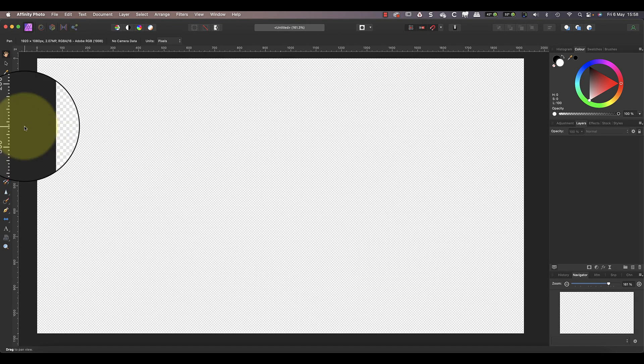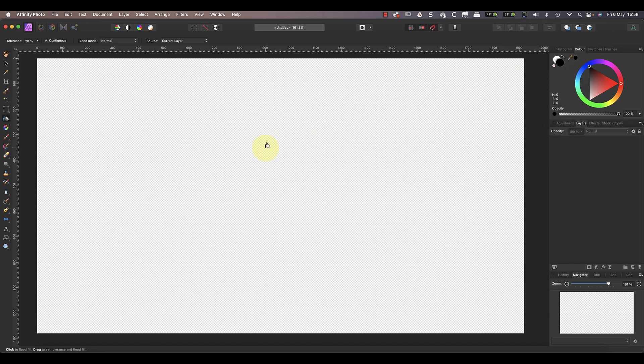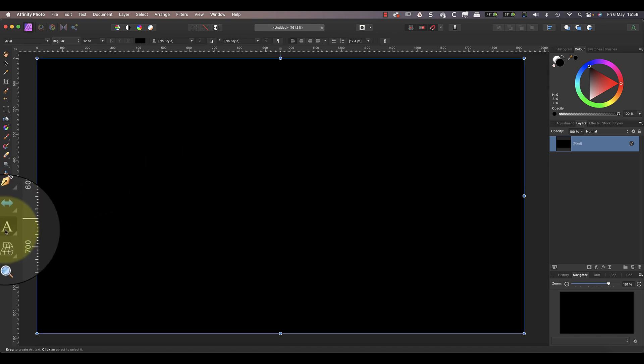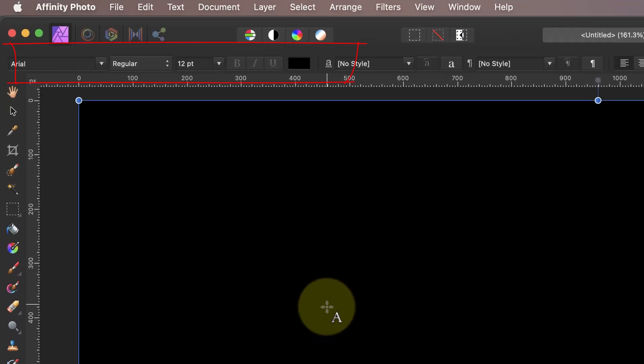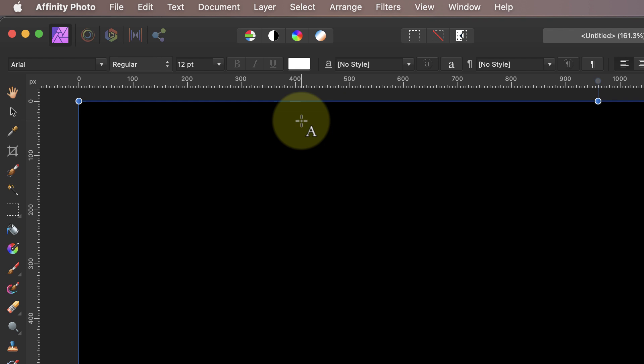My next step is to fill the image with black using the flood fill tool. That's going to make it easier to see the white text of my watermark when I work with it. To add the text of the watermark I'll use the artistic text tool. If we look at the context-sensitive toolbar you can see the different text options — I want to use white text for the watermark, which I'll pick by clicking the color swatch.